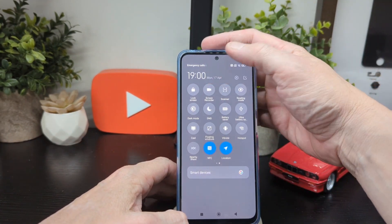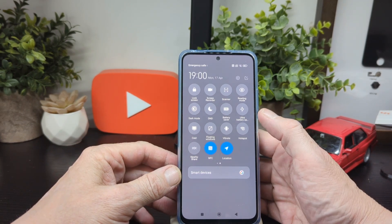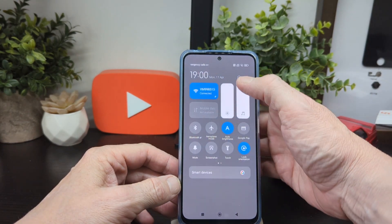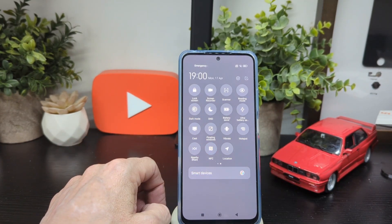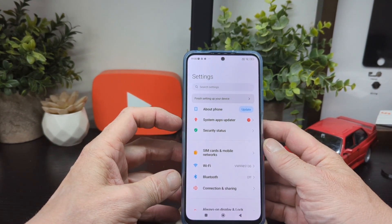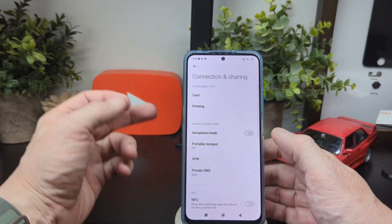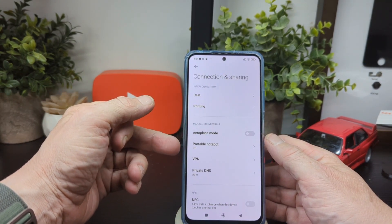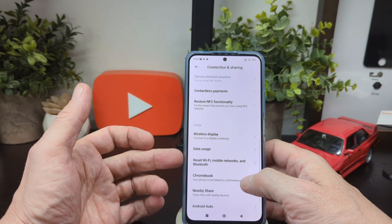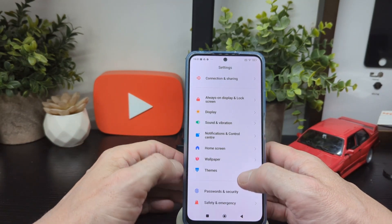You've got a screen recorder, scanner, reading mode, dark mode, DND, battery saver, ultra battery saver, hotspot, vibrate, location, nearby share, and NFC. Into the settings: SIM cards and mobile networks, Wi-Fi, Bluetooth, connection sharing — cast, printing, airplane mode, portable hotspot, VPN, private DNS, NFC contactless payments, wireless display, data reset, Chromebook, nearby share, and Android Auto.